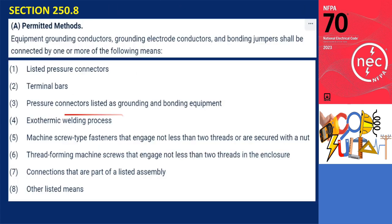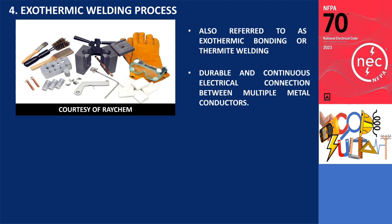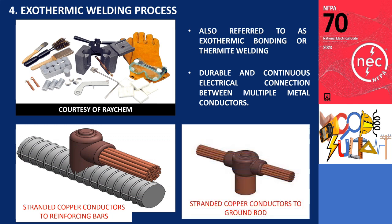Fourth on the list is the exothermic welding process. Exothermic welding, also referred to as exothermic bonding or thermite welding, is a technique utilized to establish a durable and continuous electrical connection between multiple metal conductors. This method is commonly employed for connecting stranded copper conductors to reinforcing bars and ground rod connections.